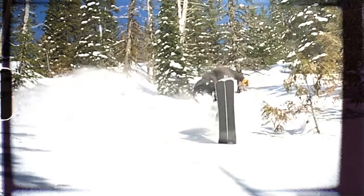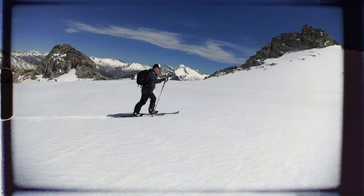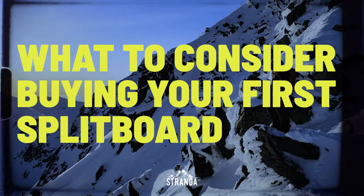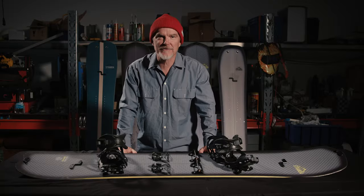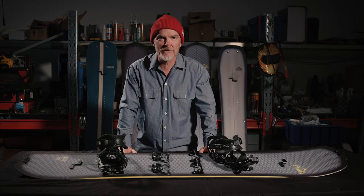Considering buying your first splitboard set? Here's some advice to help you out. My name is Mats Droege, founder of Stranda Snowboards.